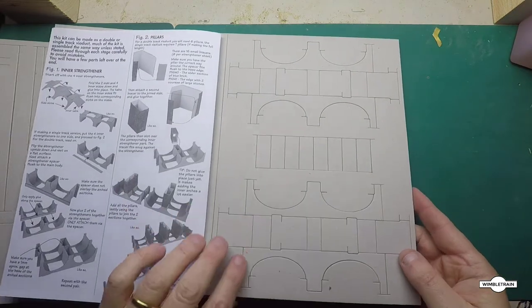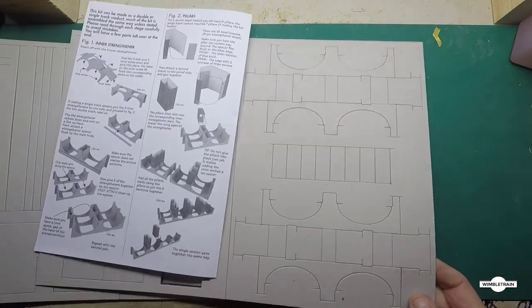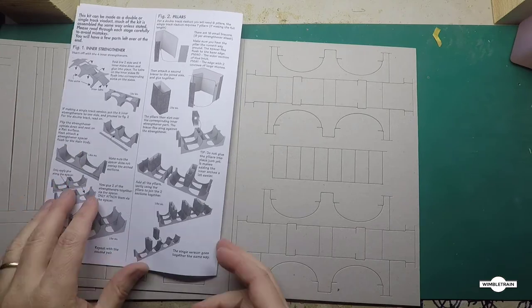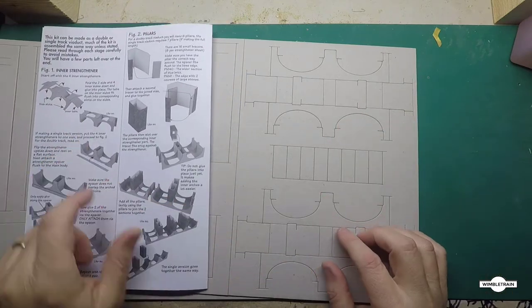So these are the pieces we need to punch out — there's four of them with the arches and the strengthening cards. As per figure one, first step, we'll punch those out and fold them up.